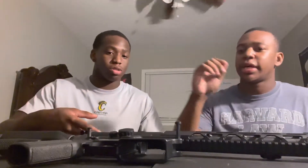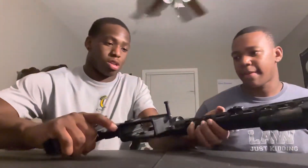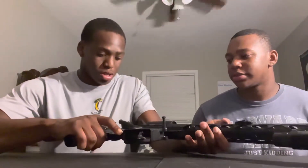You wanna put the lower receiver and the upper receiver back together — go ahead and do that. This is the upper receiver and that's the lower receiver right here. Line them up like a puzzle.